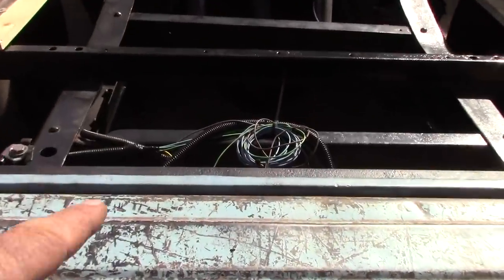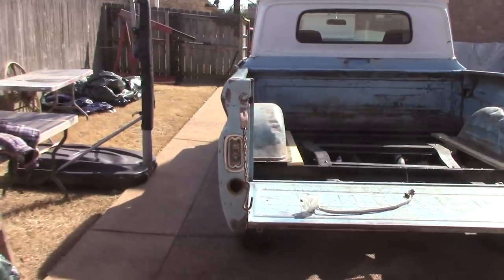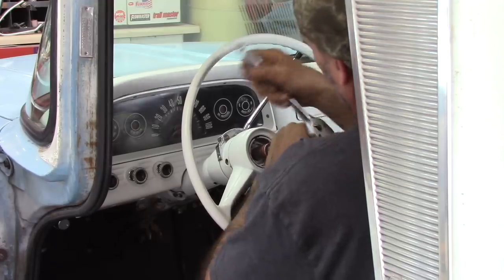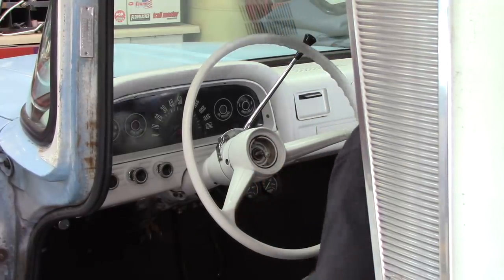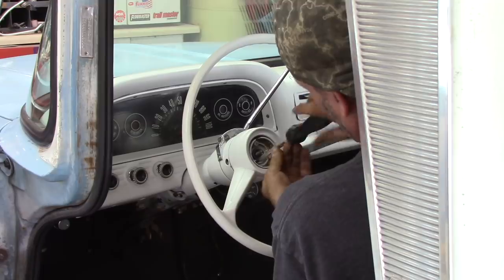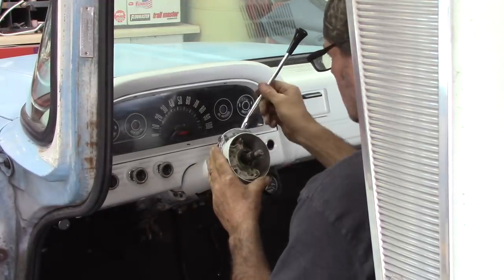Got the taillights hooked up. I still got a third brake light, license plate light, and reverse lights there — I'll hook them up later. I'll go ahead and get this turn signal switch put in. Got the truck spun around so I can get the steering wheel off.